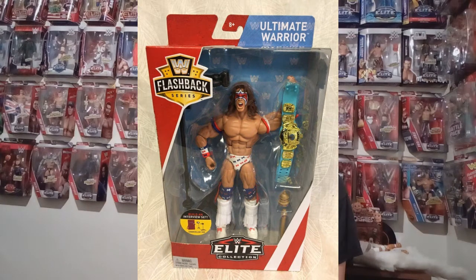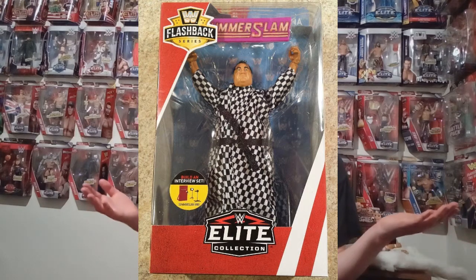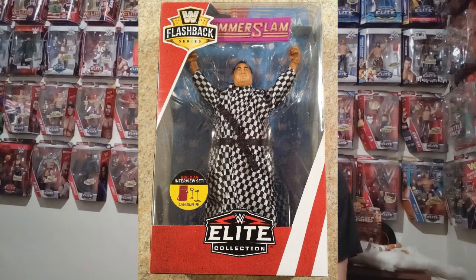Next we've got Yokozuna — this is the third time this character has been released in the Elite line, but you can't go wrong with Yokozuna, just like Ultimate Warrior, because the Yokozuna figures look really good and each one is slightly different. This one looks a lot more like the original Elite Series 15 figure — same coat, same head, just slight variation on the attire, just colours swapped around a bit. But anyone that missed out on the first one can go get that one, because that's a great opportunity.